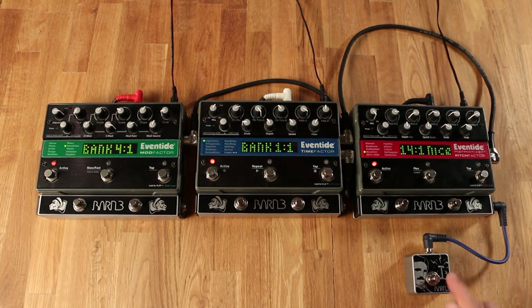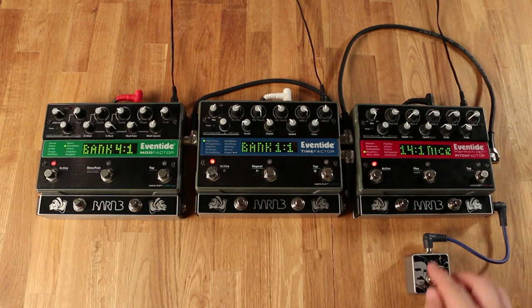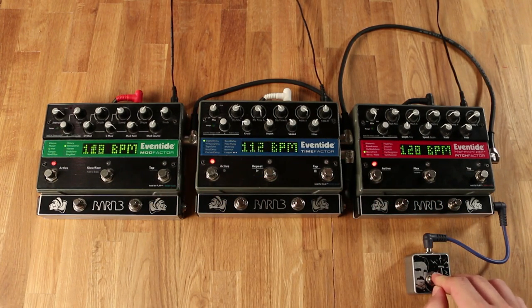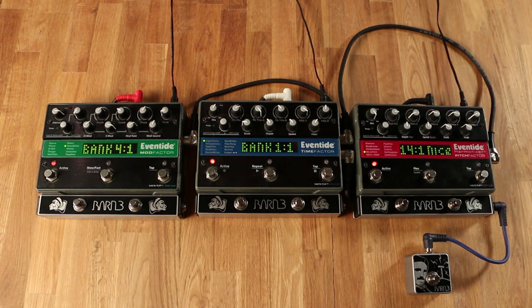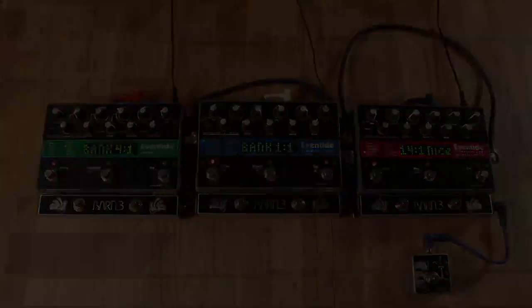Now, as you can see, when I press the tap tempo button all the tempos across the Eventides will synchronize. This further simplifies your pedalboard by eliminating the need for a tap tempo button on each of your other Eventides. Now that your programming is complete, we hope you enjoy your aux system. For more info on Barn3 or the aux system, please visit us at barn3.com. Thanks.